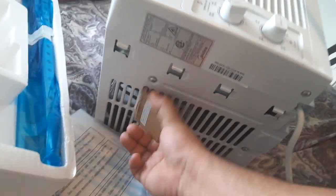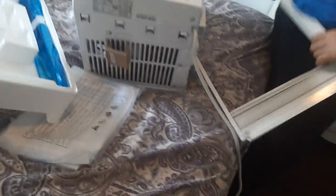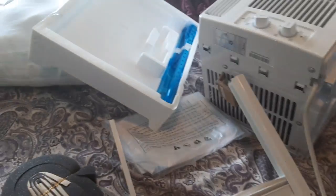So let's just plug it in here. You have temperature controls here. So that's cool.